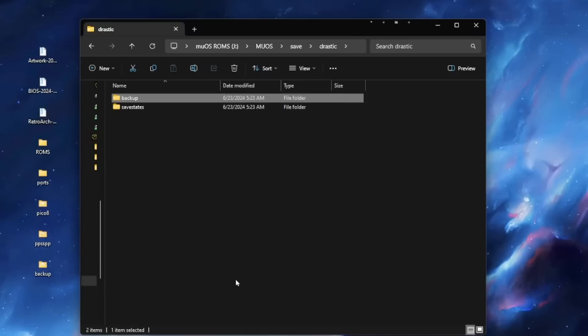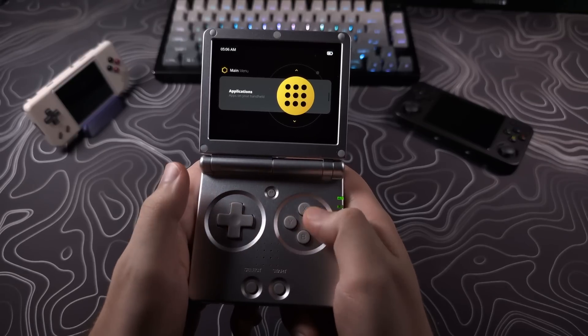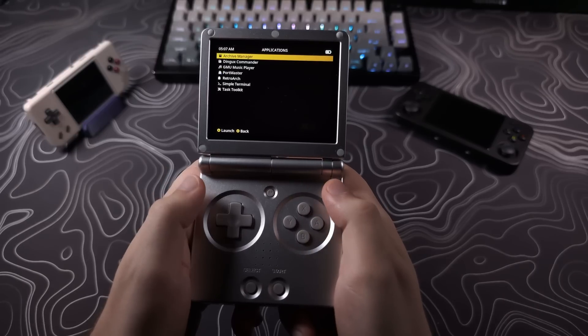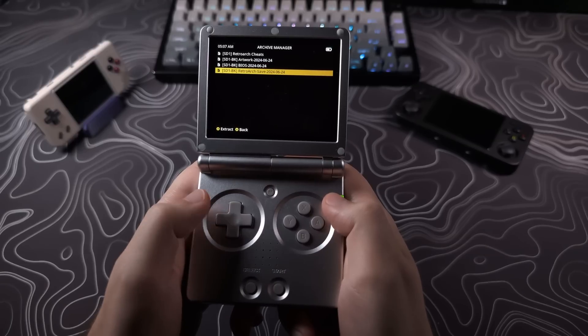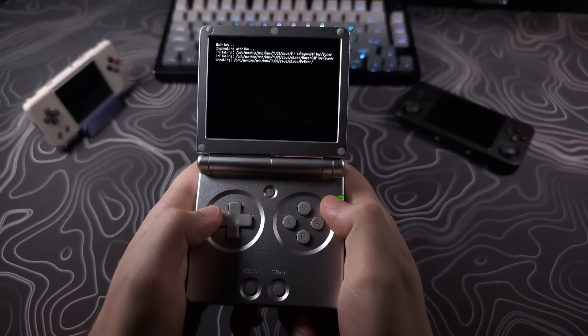That's it for moving the files. You may still want to hang on to these in case you run into problems and need to reflash. Put your card back into your device, power it up, go to Applications and then Archive Manager. Run the three files we added — artwork, BIOS, and RetroArch save. They may take a moment to run, but when they're done your data should all be migrated.